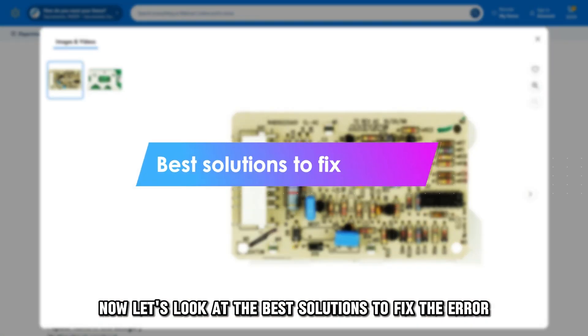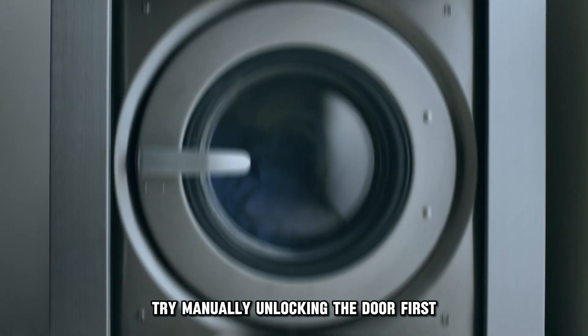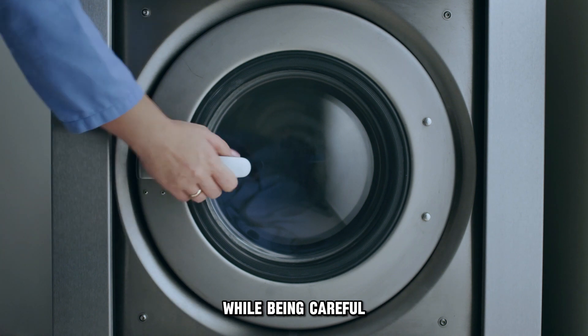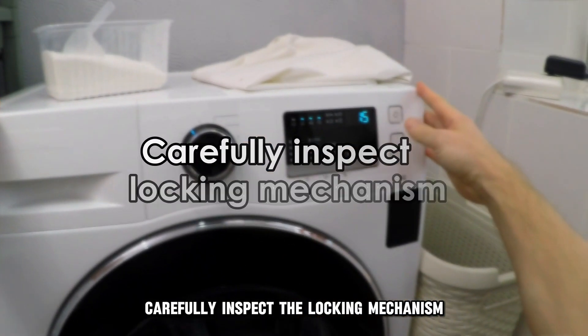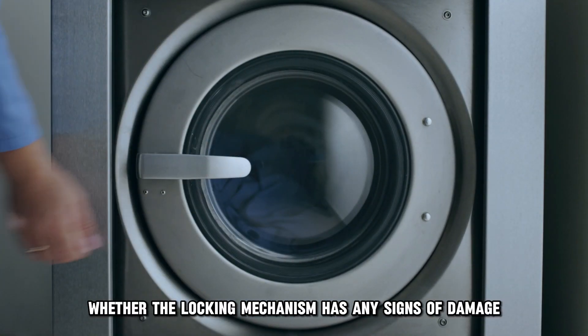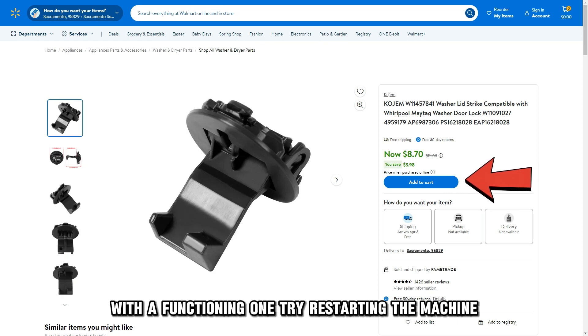Now let's look at the best solutions to fix the error. First, try manually unlocking the door — try to get the door unlocked manually while being careful not to cause any damage to the locking mechanism. Carefully inspect the locking mechanism and check whether it has any signs of damage. Replace the damaged locking mechanism with a functioning one.